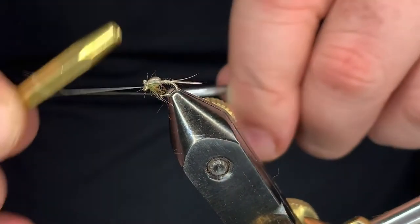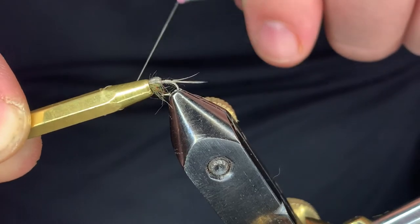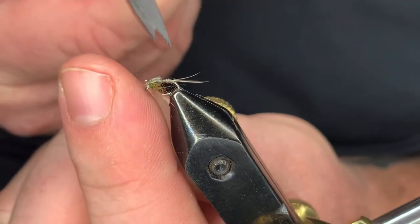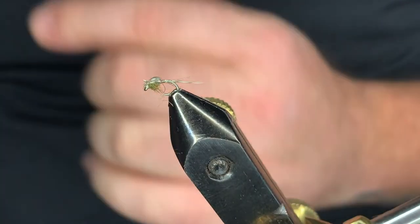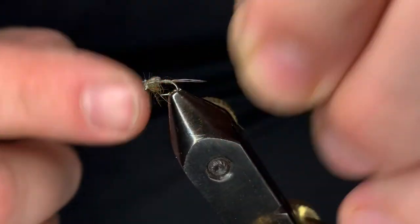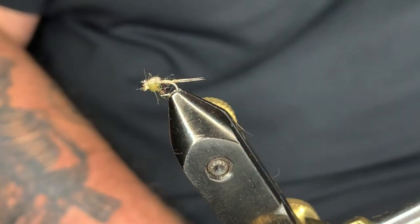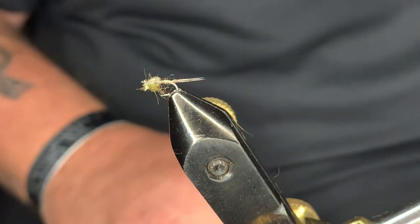Clip that out right there, then put a couple more half hitches in — or you can whip finish, whichever you prefer. When you tie with your tying tools like that it lets you make a more precise knot and place it exactly where you want it. Now if you finish up this fly and it's got extra fibers hanging around, as long as that hook eye is clear, leave those on there — that'll fish really well.